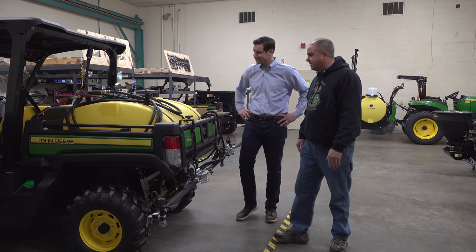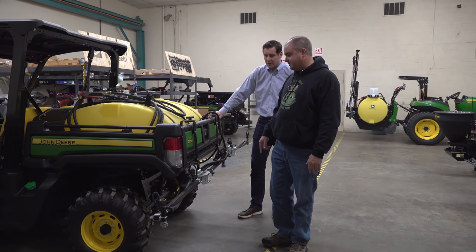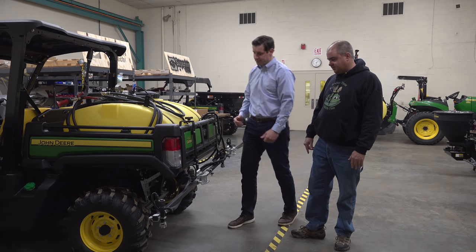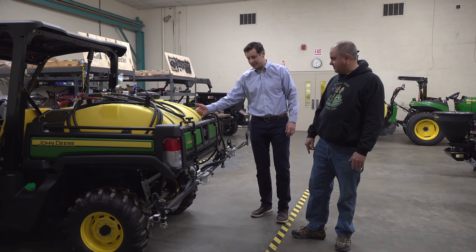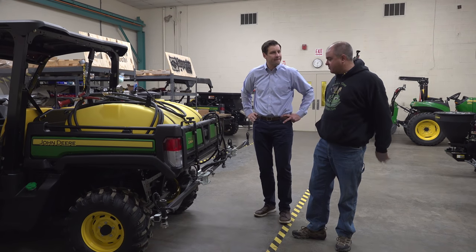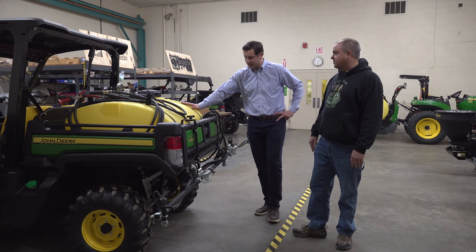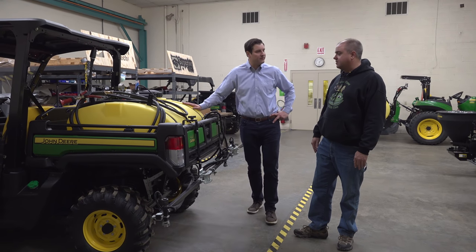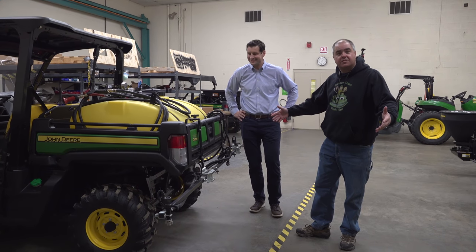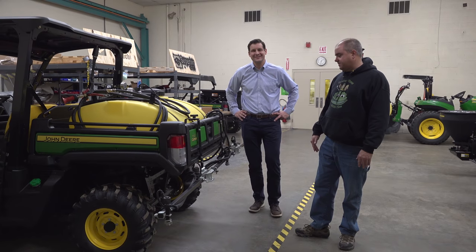How big is this tank? This is a 90-gallon capacity tank. To get to it, you take the two knobs off, pull off the boom, disconnect the wire harness, open the gate, and slide it right out. We also have this in a 45-gallon and a 25-gallon version as well. But this only works on the Gator, right — because we don't have a CAN bus on the 1-series? Not yet — we'll just say that much.